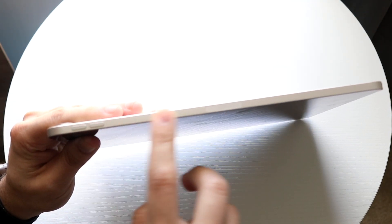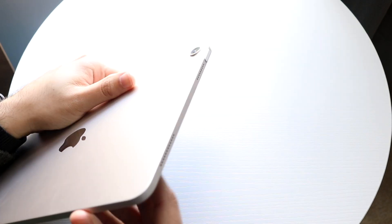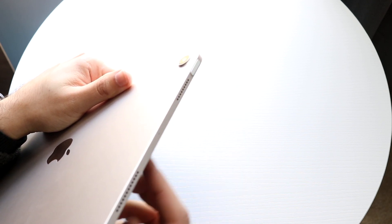Flipping it over to the top, you can see we do have our volume buttons on one side, as well as this little adapter which allows us to connect different accessories like Apple Pencil 2 and the Magic Keyboard case. On the other side, we do have our power button that's right above the camera with a Touch ID sensor, so we can go ahead and unlock it via our Touch ID sensor.